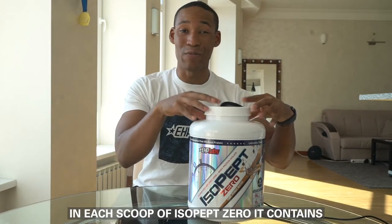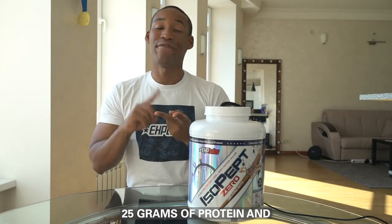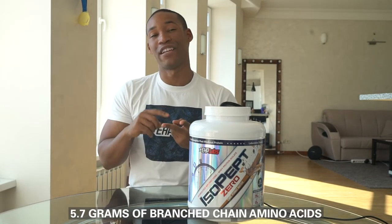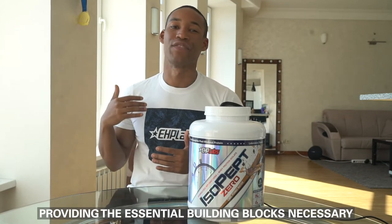In each scoop of Isopep Zero it contains 25 grams of protein and 5.7 grams of branched chain amino acids, providing the essential building blocks necessary to drive protein synthesis, especially post-workout for repair and growth.